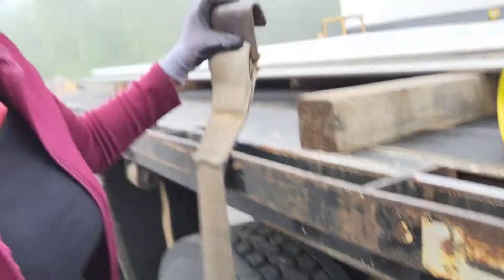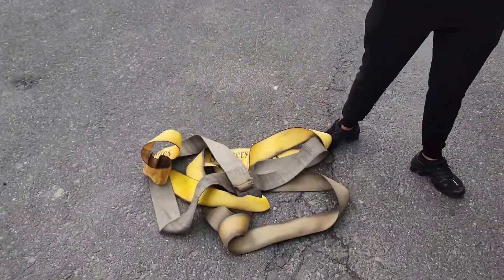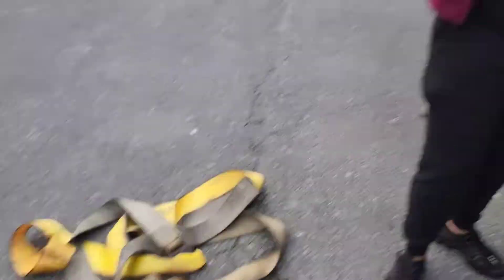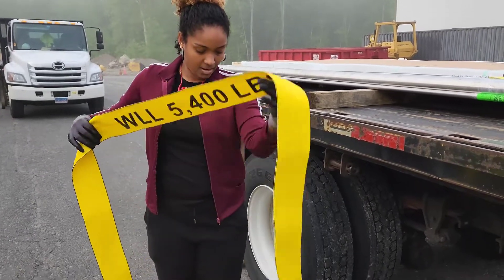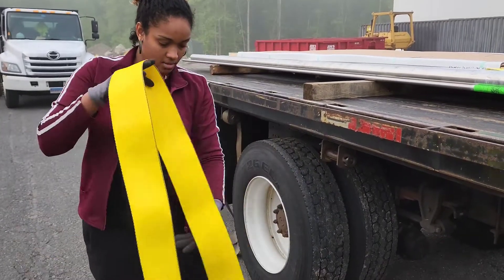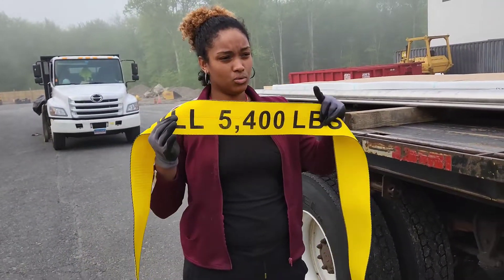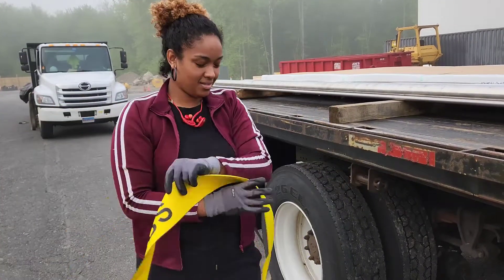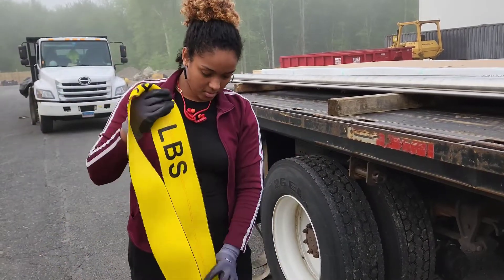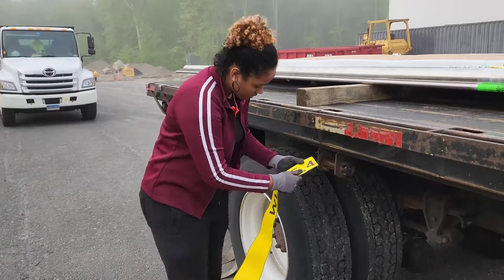If you're a person that cares about your looks, this job is not for you because it's still going to get dirty — that's a fact. We take the strap, obviously, and I'm going to put it on the side. It's messy, that's how it is. But that's how much this strap holds. This one actually holds 4,500 pounds.